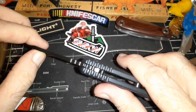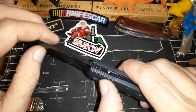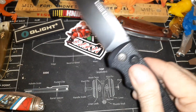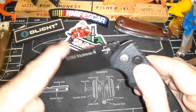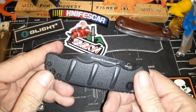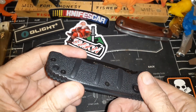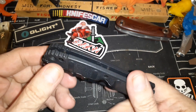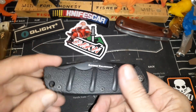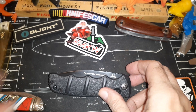It locks up solidly once it's open. There's also a little lanyard hole if you're into lanyards. The knife isn't touching the pocket clip — what you might be seeing is the clip itself showing through. Just a great little knife. Thank you for watching and have a nice day.